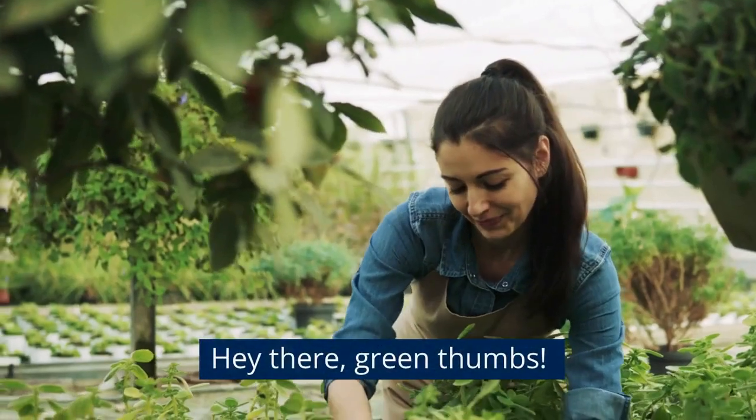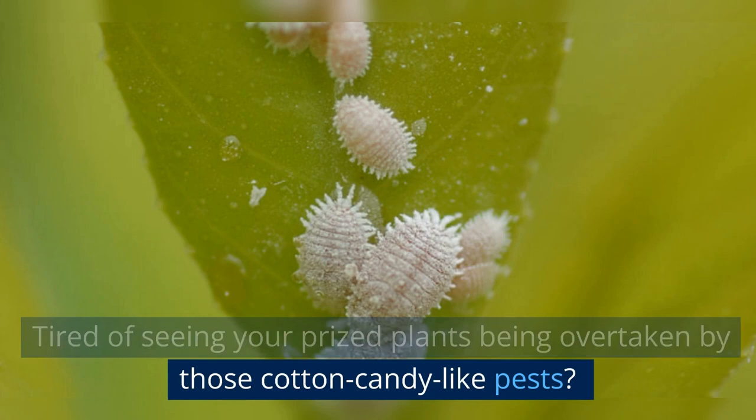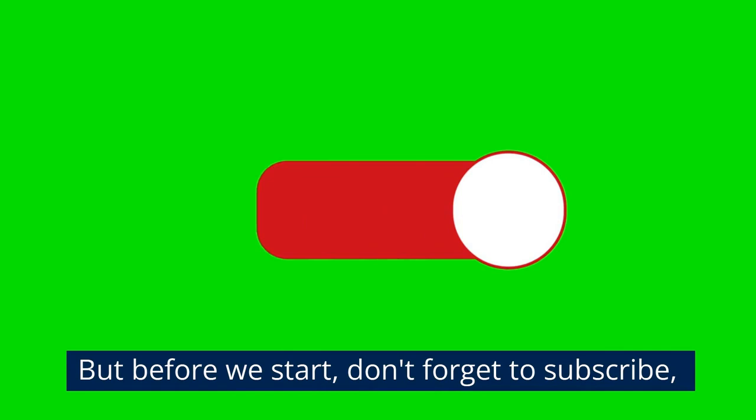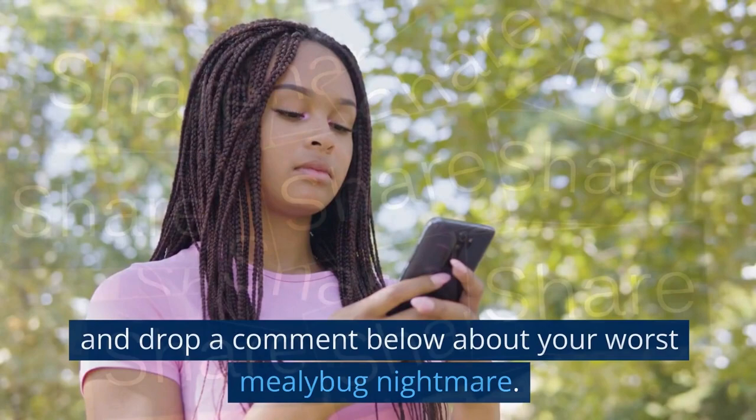Hey there green thumbs! Tired of seeing your prized plants being overtaken by those cotton candy-like pests? Today we're talking mealybugs — how to get rid of them. Don't forget to subscribe, share this video with your fellow garden enthusiasts, and drop a comment below about your worst mealybug nightmare.